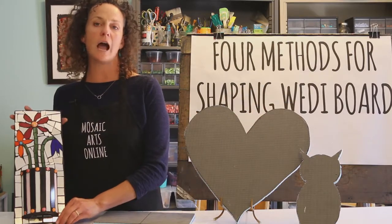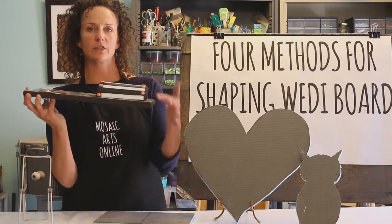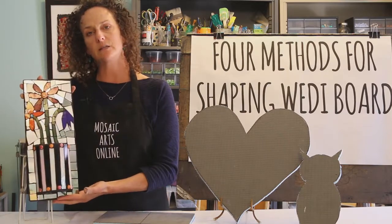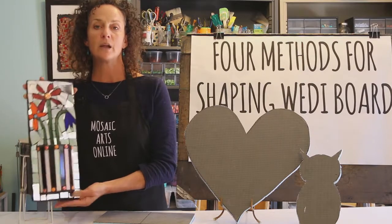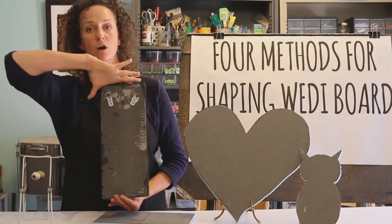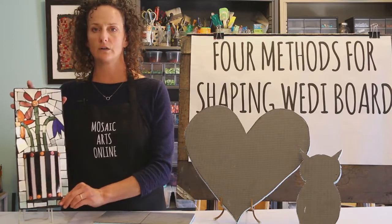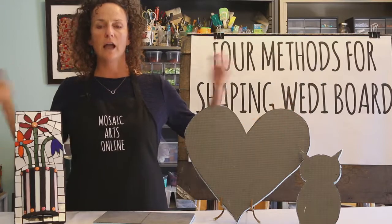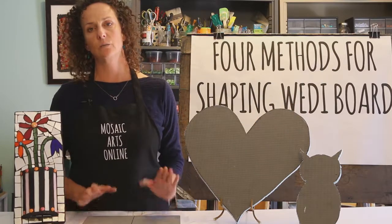Last but not least you're going to learn how to make the substrate of this mosaic. This is actually a 3D shape — it's a convex shape on top of a flat piece of Wedi board — and I'll teach you how to create that convex shape. I'm also going to show you how to do the hanging hardware onto Wedi board, which is a really great thing to learn. So you really have a lot to take away from this tutorial and I think you'll really enjoy the different ways you can learn how to shape Wedi board.